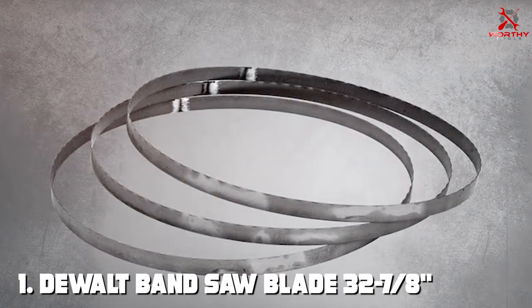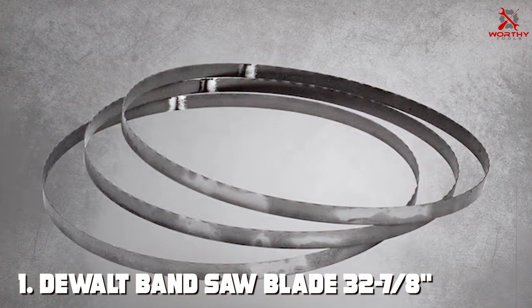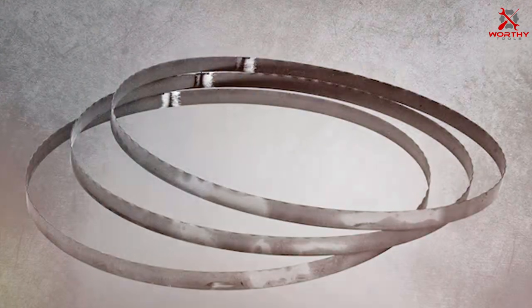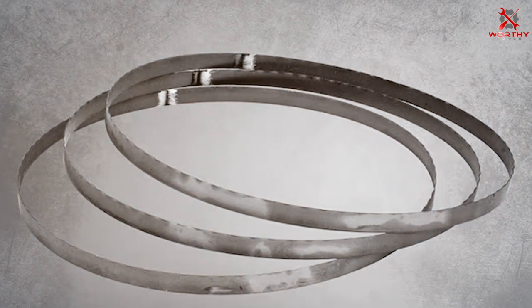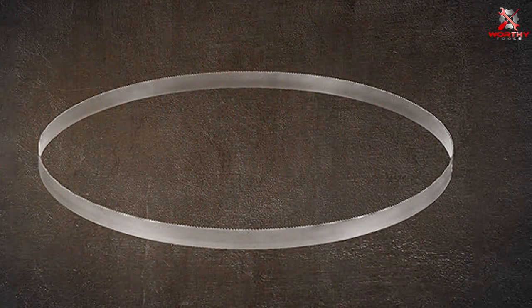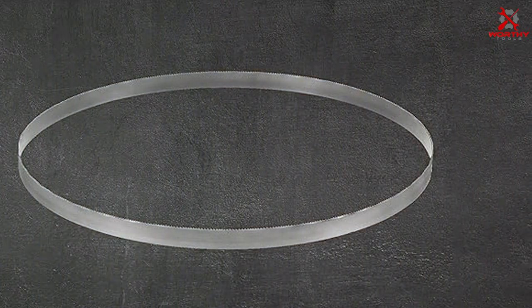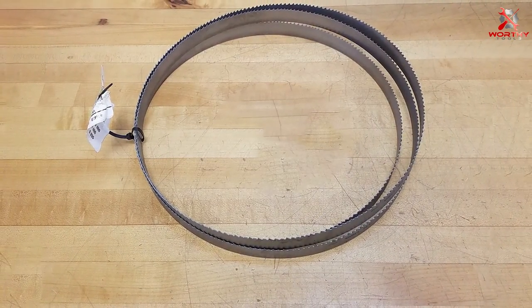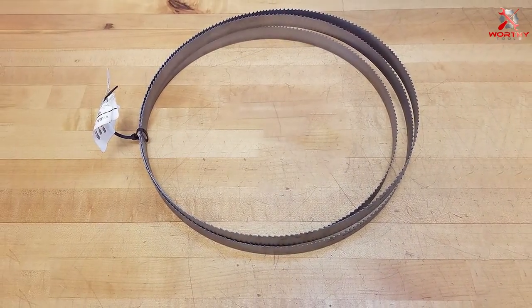Number 1: DEWALT Band Saw Blade DW3984C — 3-Pack. When it comes to power tool accessories, DEWALT is a name that consistently stands out, and their bandsaw blade DW3984C is no exception. This three-pack of blades is designed for maximum performance and precision.